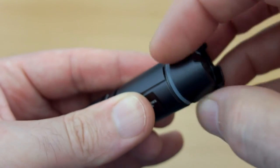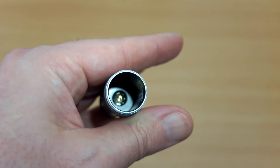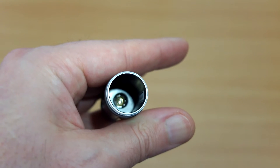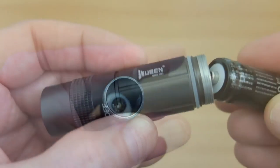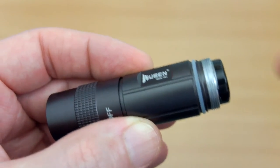Just unscrew the base — you can see the contact points and there's a spring at the top of the torch. Insert the battery with the positive terminal up and screw the base back on.